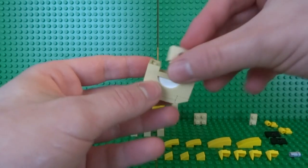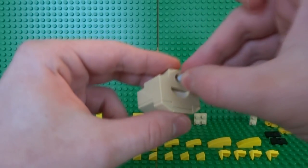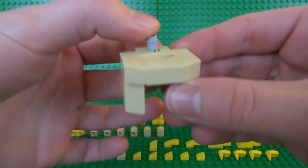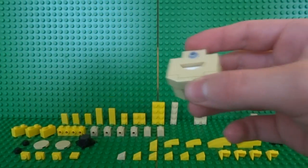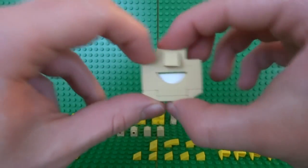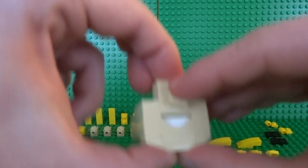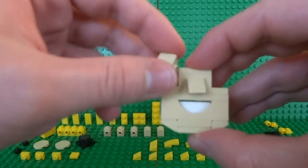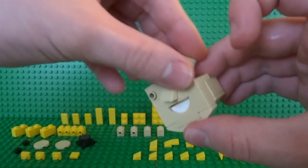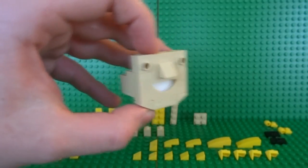In the center, take a 1x2 Technic brick and place it upside down. Inside the hole of the Technic brick, take a 1x1 pin with a stud attachment on the end, and on the end of that pin clip a 1x1 slope in beige to create the Vault Boy's nose. On top of that place a 1x2 plate, and next to that clip two 1x1 bricks with a stud on the side — one on either side of the nose — to create the area to attach the eyes.